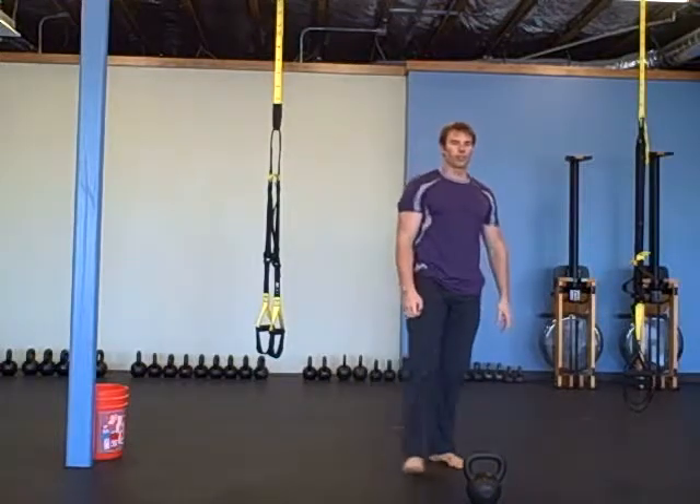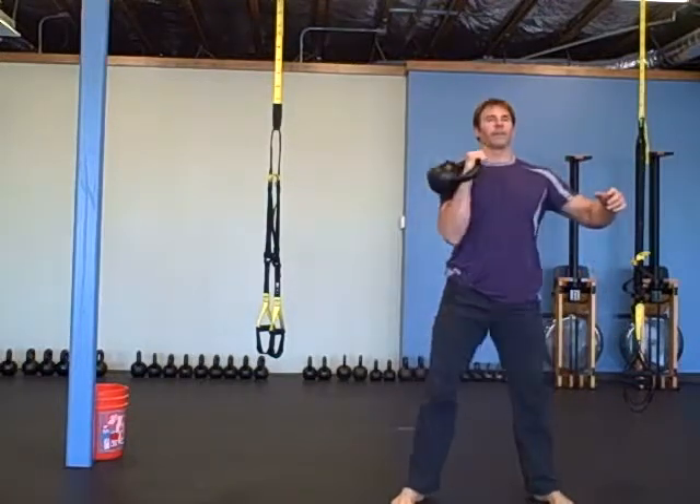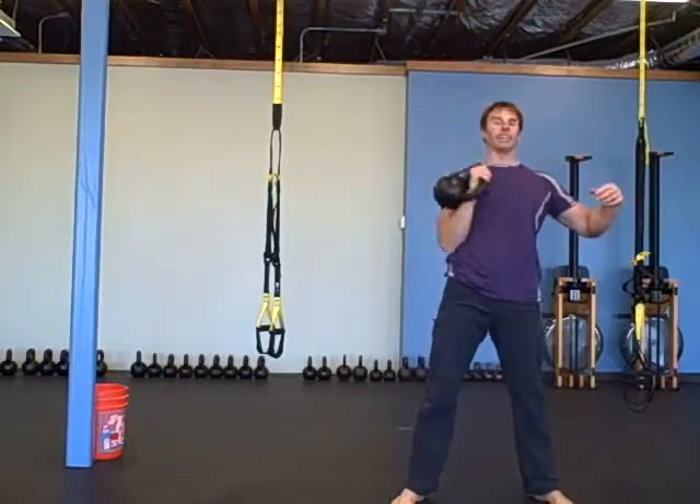The next one is 30 floor presses on each side.